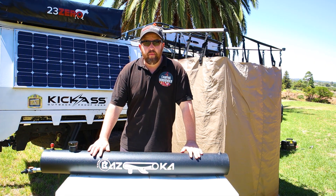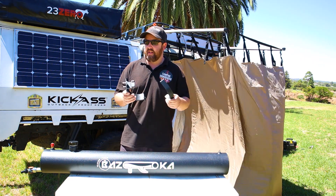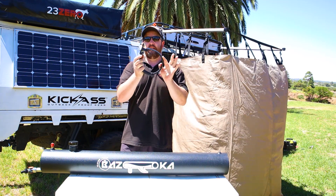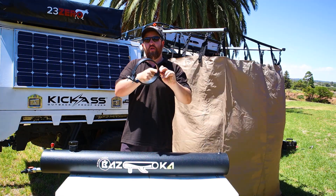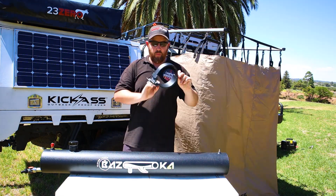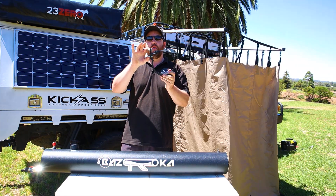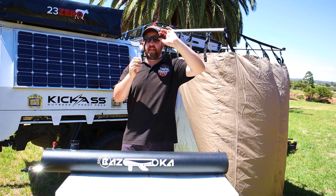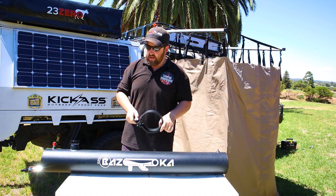Now that we have the tank off the roof, the first thing I want to run through is how it's mounted. This is one thing I was really curious about, but it's actually done quite a good job. You've got two pieces of the mounts here — this clips in together with one bolt going through there. There's rubber inserts on the mount so it's not going to wear away at the tank. He's offset the two bolt holes so you can have it facing downwards or turn it to face up, so you've got plenty of mounting options.